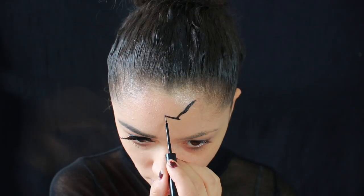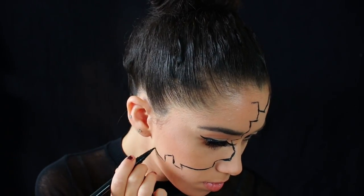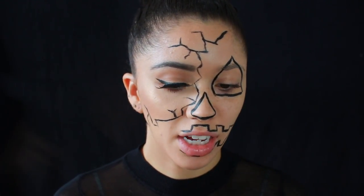Now to the fun side. To trace out the cracks I'm just going to be using the NYX Liquid Eyeliner, the matte one, and I'm just going to wing it and start mapping out the edges. You can totally personalize it however you want — do as many cracks as you want. I do recommend when you're first starting off to only do larger cracks and not so many detailed ones, because black is really hard to erase if you make a mistake. So the fewer cracks the better. It's okay if you get messy because you can just touch up the black at the end.